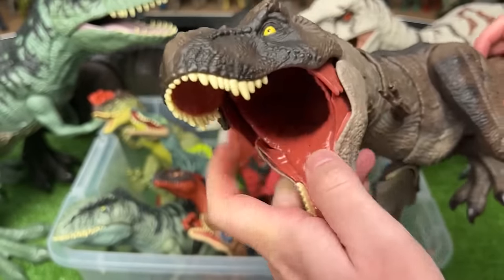Here is another Dilophosaurus figure from the first Jurassic World movie. This figure is super bright and has the action on its tail to move its neck up and down.